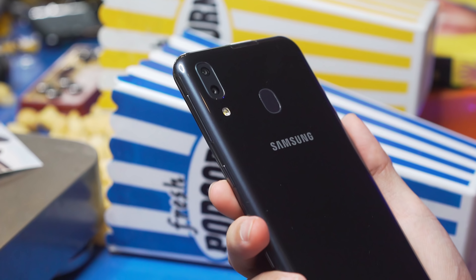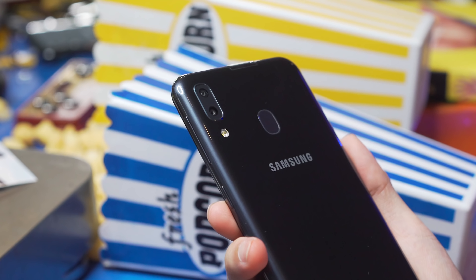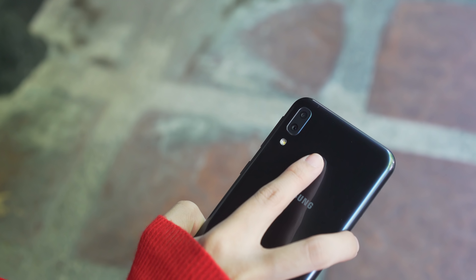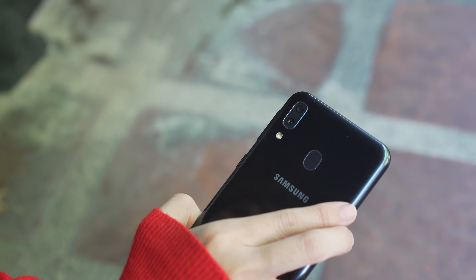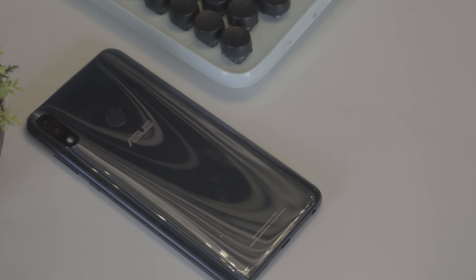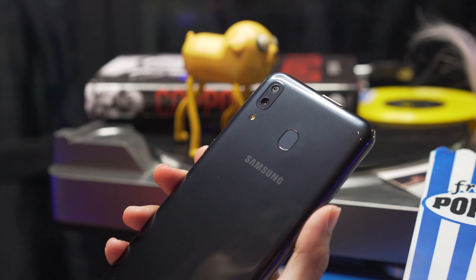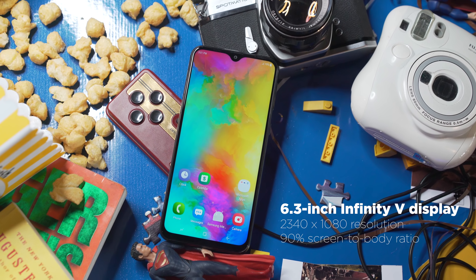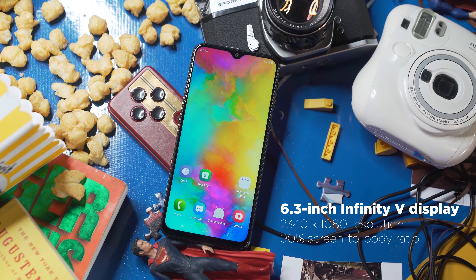The phone has a plastic build, but it doesn't exactly feel cheap. You get a fingerprint scanner and dual 13-plus-5 megapixel cameras at the back, as well as an LED flash. It does have some resemblance to the Asus Zenfone Max Pro M2 without the metallic effect, which is funny because the M20 is looking to directly compete with that phone.